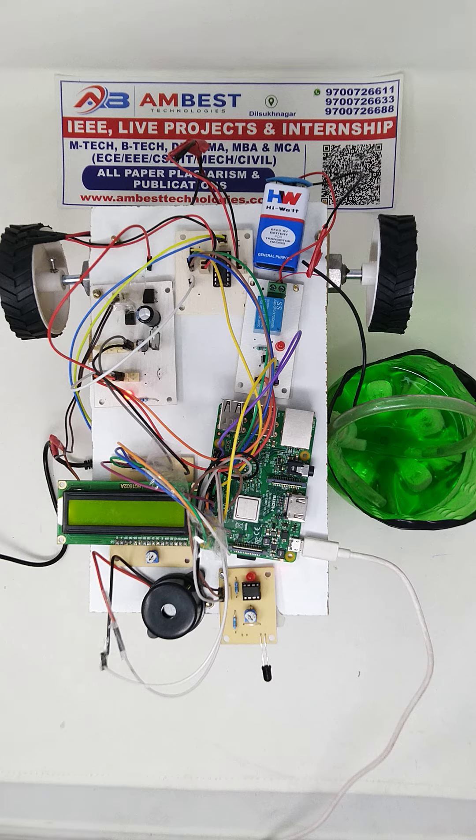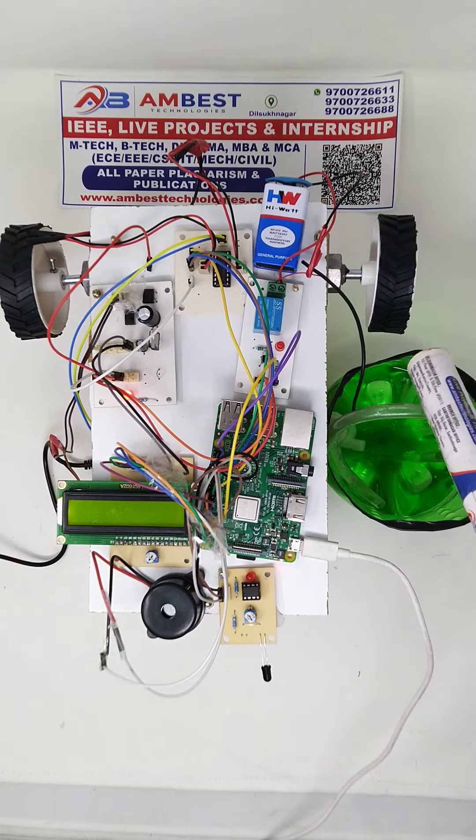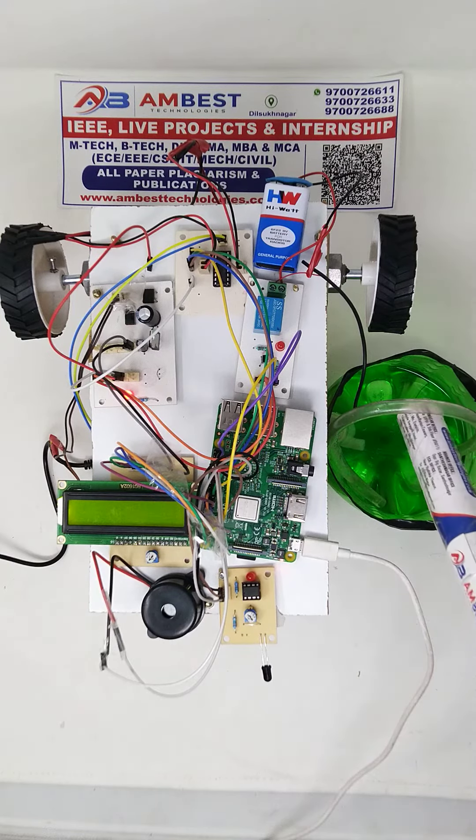Hello guys, welcome to Ambass Technologies. In this video we are going to talk about the firefighting robot using Raspberry Pi. The main aim of this project is to mitigate the fire by sensing it using the IR sensor and IR receiver present in front of the robot, and for that we are using a water motor to sprinkle out the water.